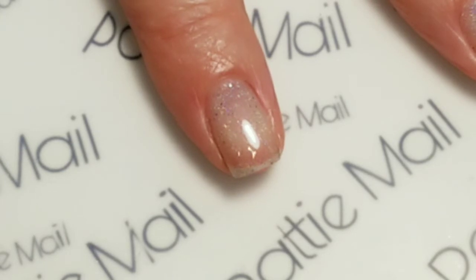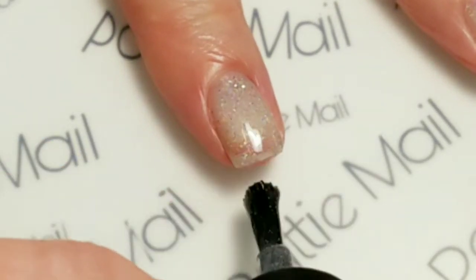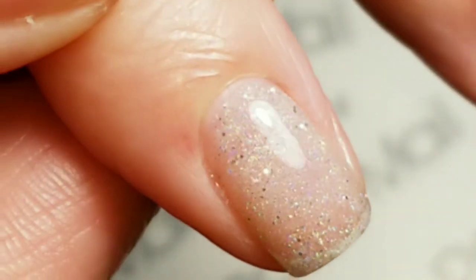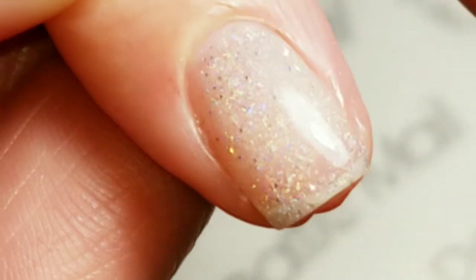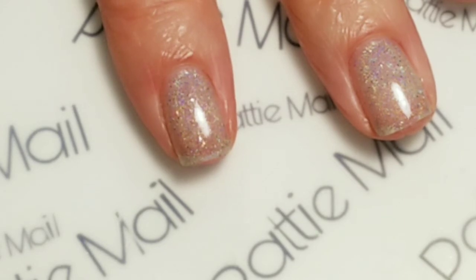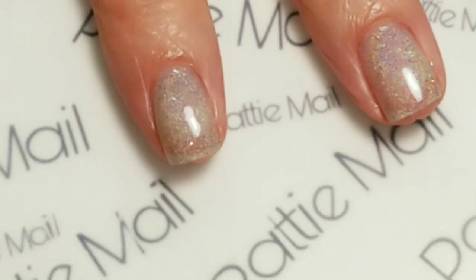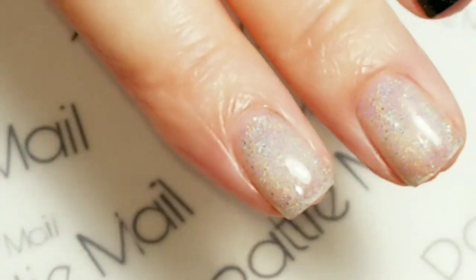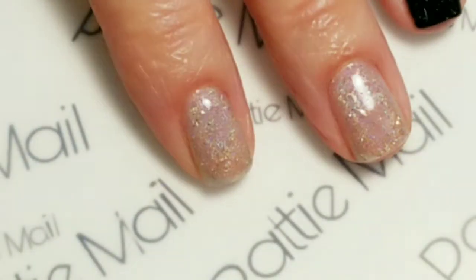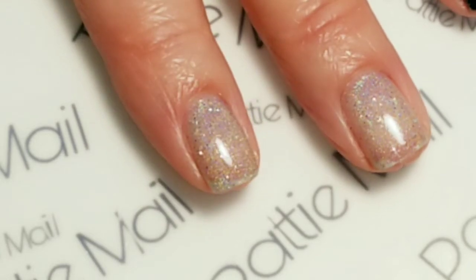Let's see what a second coat looks like. I'm going to go for three coats — this is really pretty. I do like that subtle look. If you don't like the visible nail line underneath, you can always use a skin tone color underneath, and then two coats of this over that would be really gorgeous.